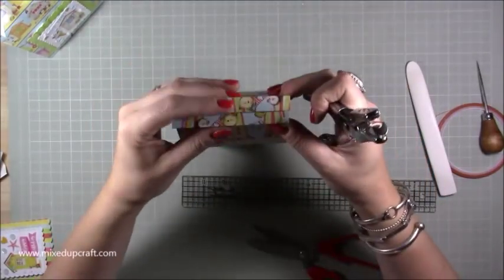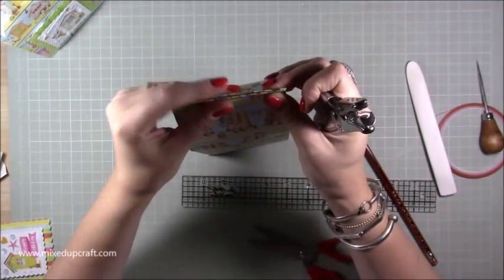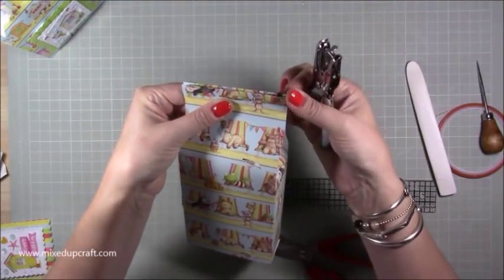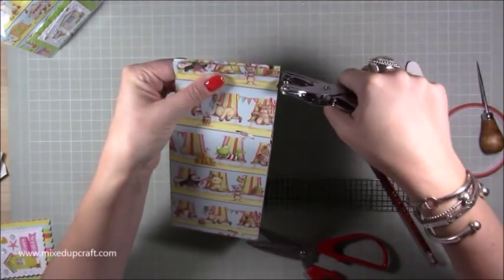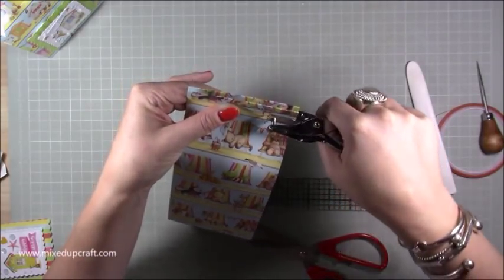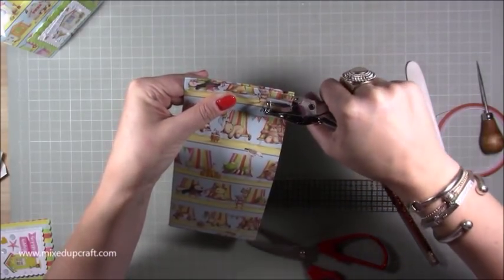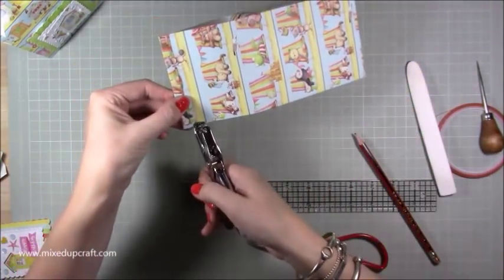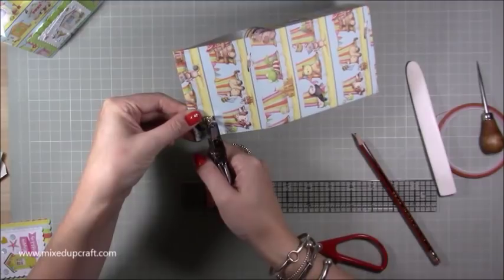I've got my hole punch here — keep them flat to hold it all in place so front and back are lined up — and run it along the bottom of that half-inch piece where the score line is. Pop it in as far as you can, I think it's an inch in with these ones, and then do the same on that side — going through both sides here.